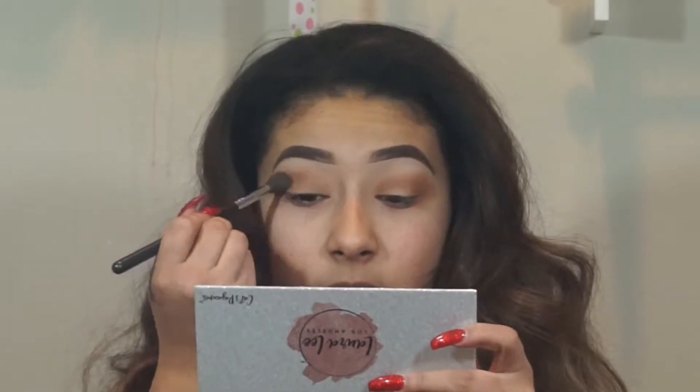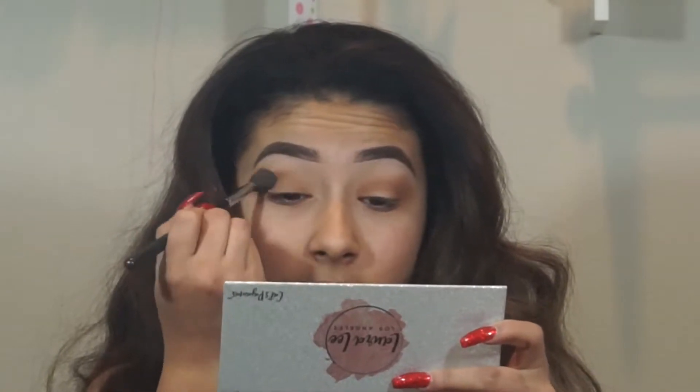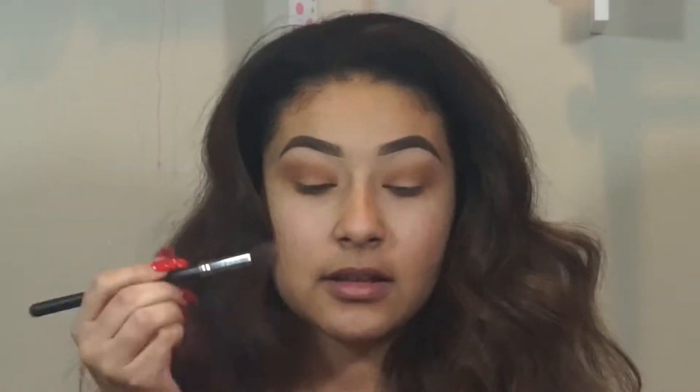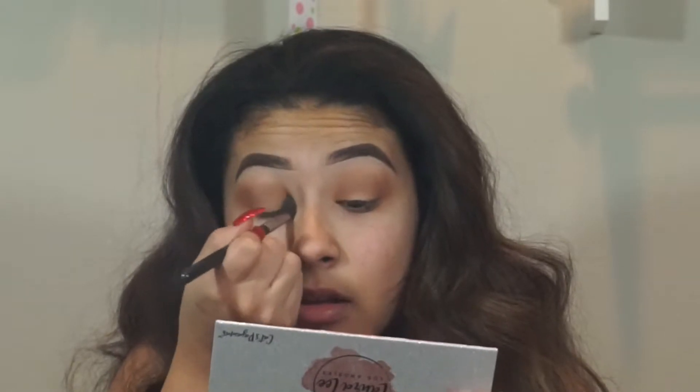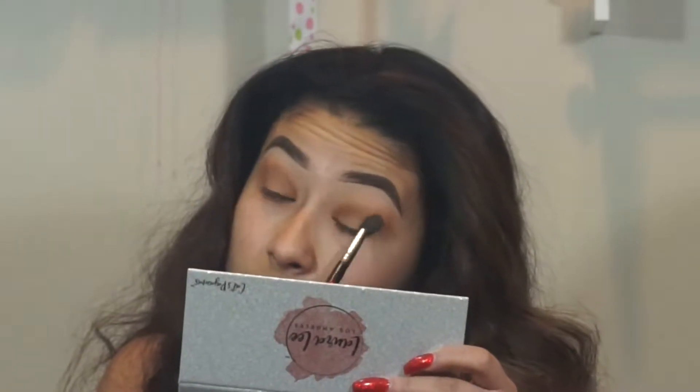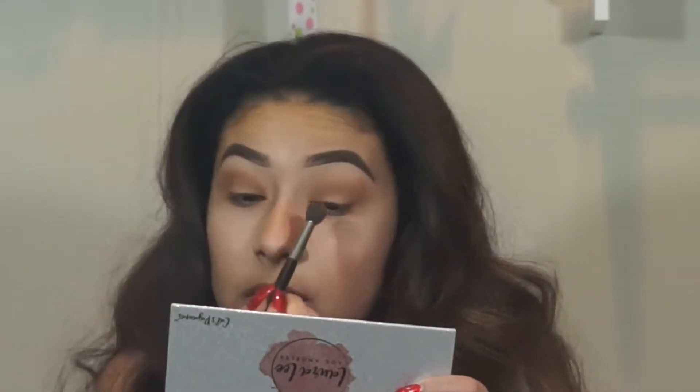Since I'm only going to go in with two colors, I do want to kind of pack this color on pretty heavy. I want to do like a spotlight kind of look, so I'm going to take that same color and just pull it to the inner corner as well. Hopefully you guys can see — I don't have my tripod with me so I have to put the camera kind of far and zoom in a lot, but hopefully you can still see me.